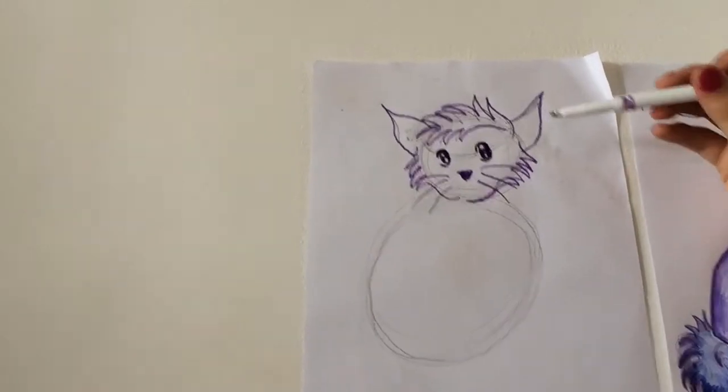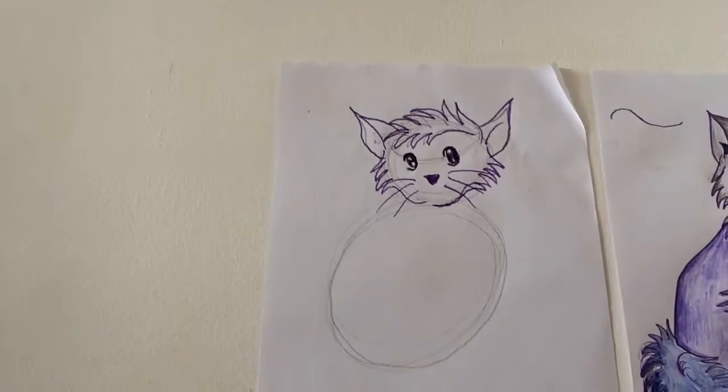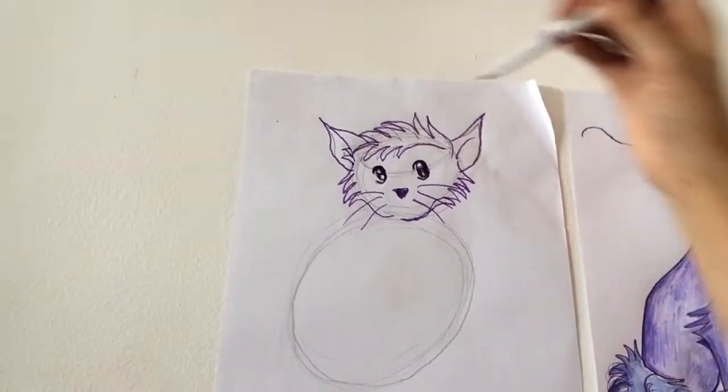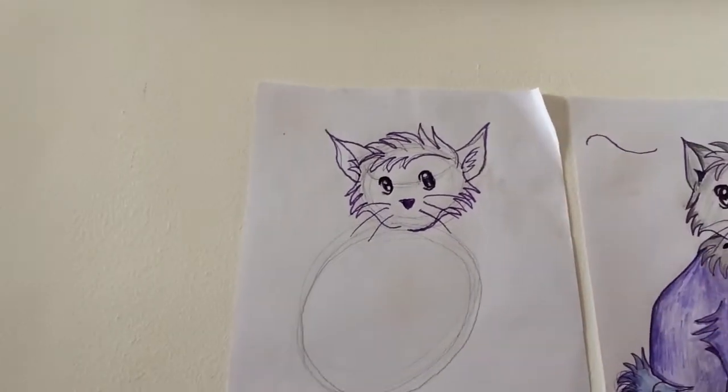I'm going to add a little line inside the ears — shwoop, shwoop. Maybe there's a little bit of fur inside the ears. So that's the face.